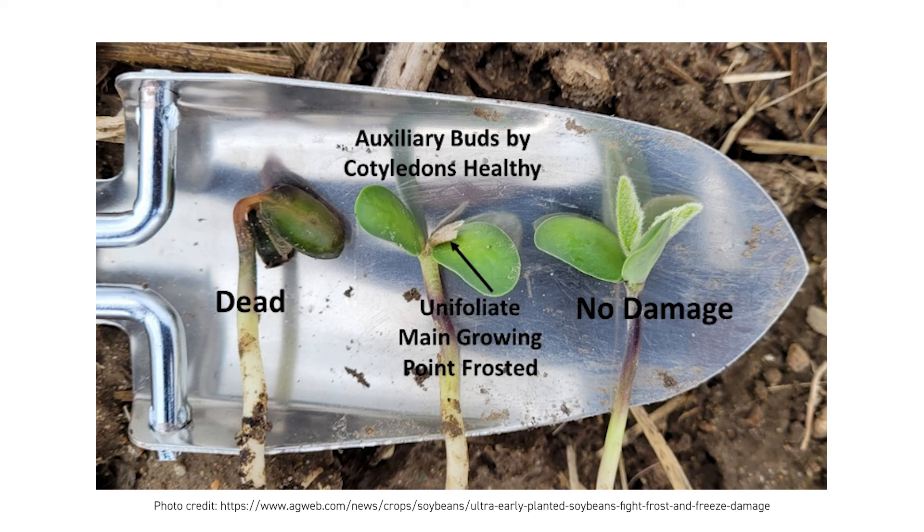Symptoms you will see are going to be water-soaked lesions on those cotyledons, those leaves, or those hypocotyls — you can kind of see this on the screen. Soybeans are very tough and they're able to compensate very well for a reduced stand, so make sure you give them the chance. Come back and scout them; you should be able to see growing points shooting out right in between those cotyledons, which is typically where you're going to be able to see that recovery.